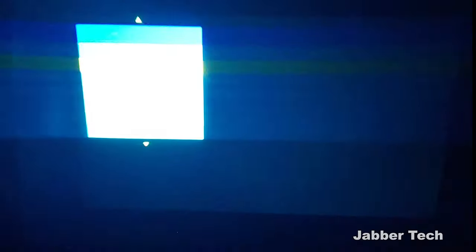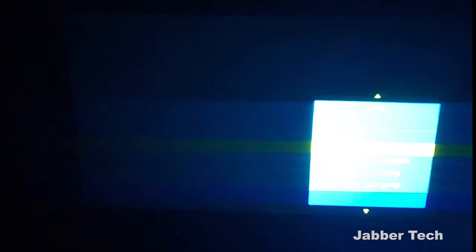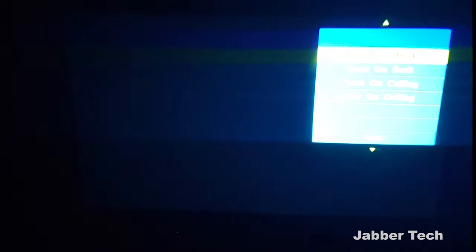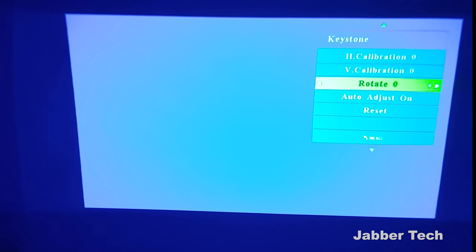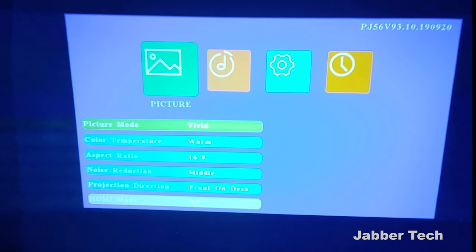Another thing I like is the different user-defined settings for how you have the projector mounted. Not everyone will have it straight on looking at the wall — you might have it upside down, on the left, or on the right — so you can go in and change those settings accordingly. Going into keystone, you can have it auto-adjust, which I think is super awesome. You can also manually rotate it and do a custom calibration for horizontal and vertical. For me, I found that auto-adjust does a really good job.